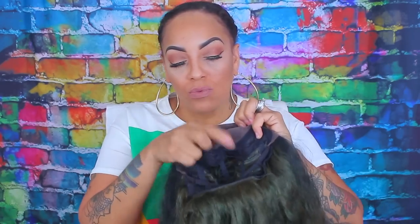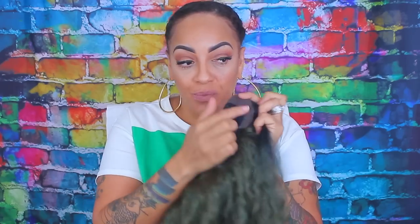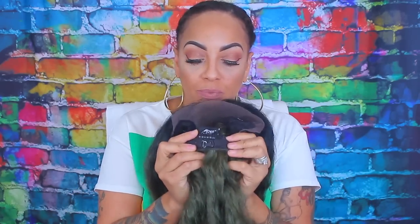You can definitely pick her up at ebonyline.com. And I know you guys are like, what's up with that green? Yes, hunties, this is Camel Green, SR-1B Camel. She's absolutely gorgeous.